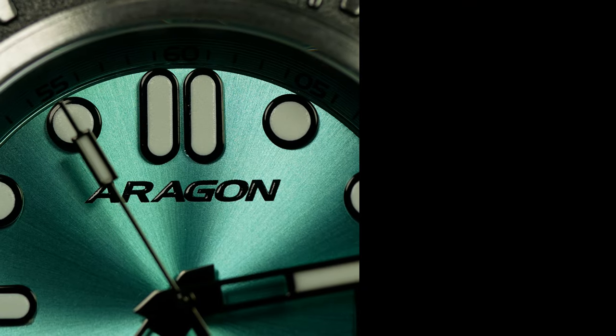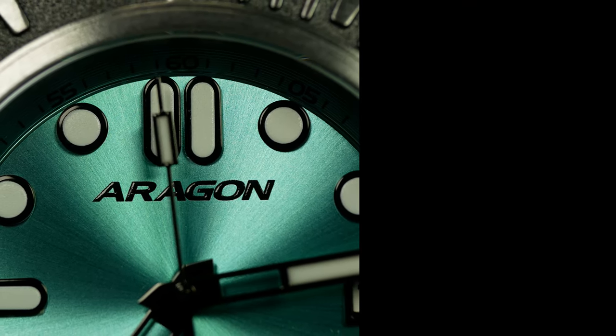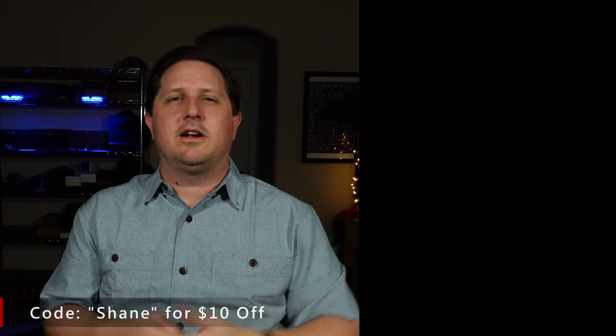Now, as usual, let me know your thoughts down below on the watch, on Aragon in general. And if you can think of another affordable diver that does it better, let me know that as well. Also, if you are interested in this one, don't forget to use that discount code for just a little bit more off. And as always, if you enjoyed the video, don't forget to like, comment, and subscribe down below. I'm Shane, this is Relative Time, and I'll see you next time.